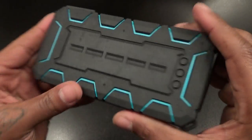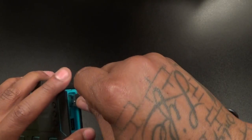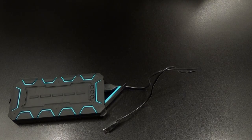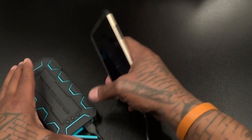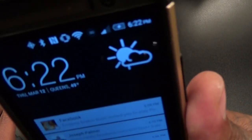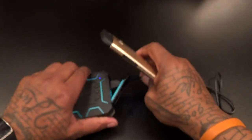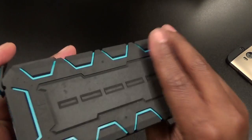Now let's charge something up first and make sure it actually works. Let me grab a phone — got my HTC M8. Let's plug this in, turn it on, and see if we get some charge. There we go, battery charging up — okay, so that works.